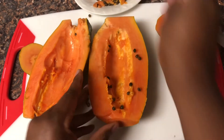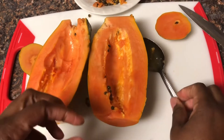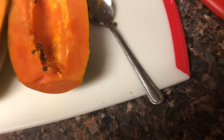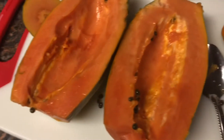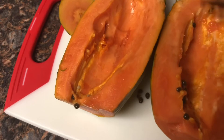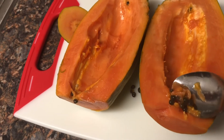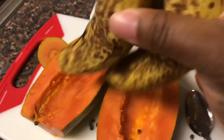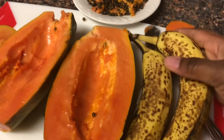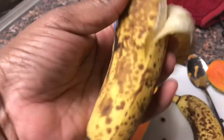The papaya also helps remove excess iron and boosts your heart health — it prevents heart disease, so definitely take that into consideration. It also helps with your cholesterol. I like it because it helps with inflammation.